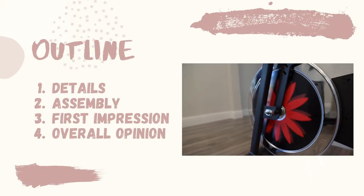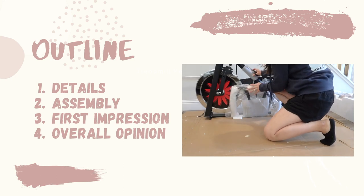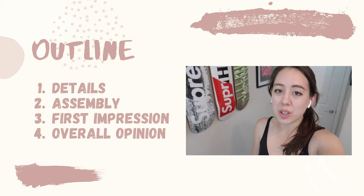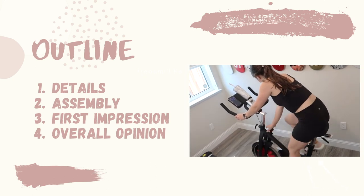Today's video will be broken down into the following topic areas: first I'm going to go over details on this bike, then I'll go through the assembly process, next I'll cover my first impressions, and lastly I'll wrap up with my overall opinion.